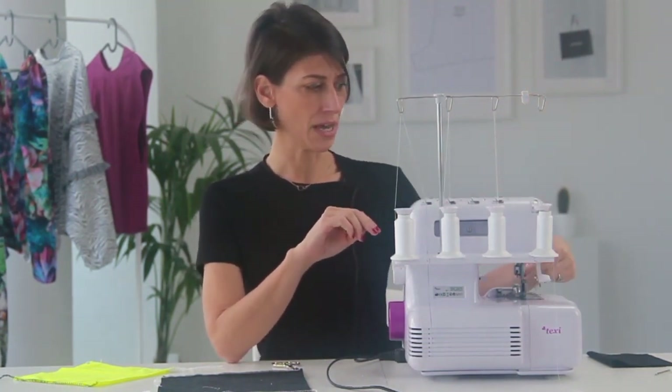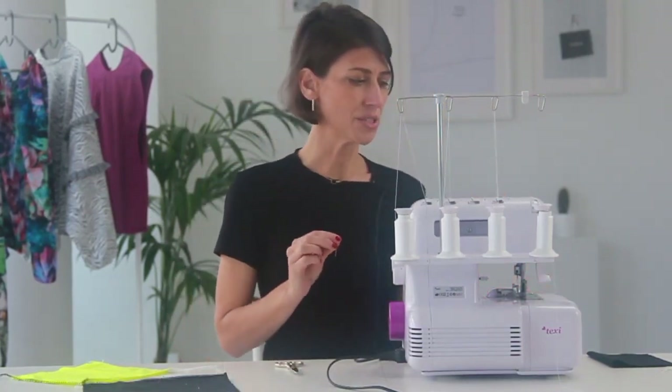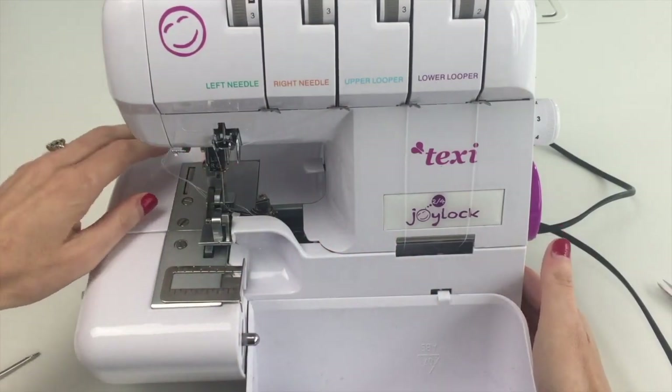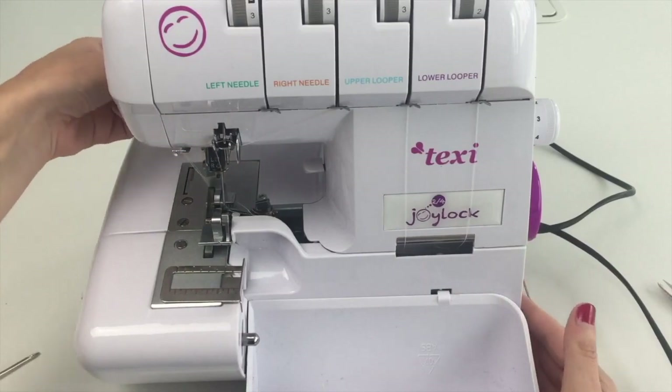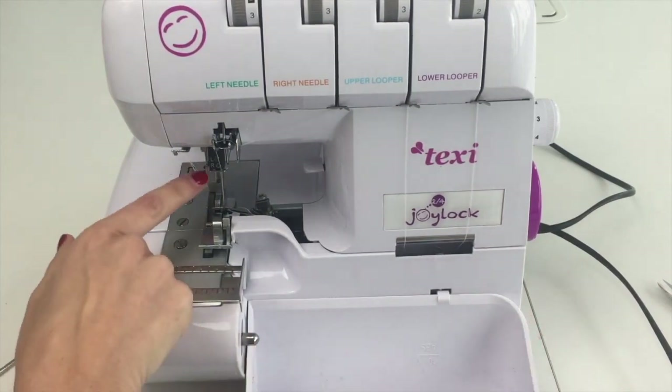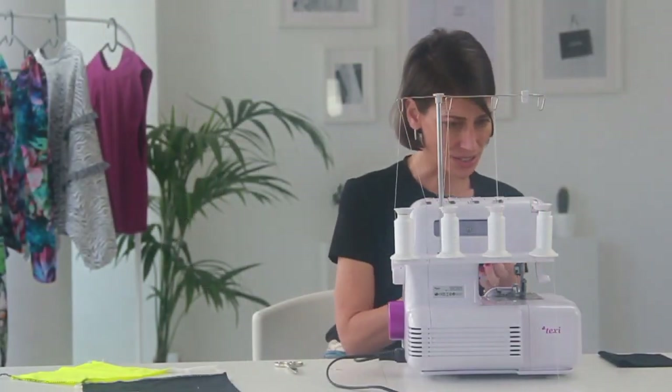I'm going to need to set up my machine by adding another needle so I have both needles, then re-thread that needle, get everything set up to sew, and then we'll sew some tests and I'll show you different things you can use this stitch on. I'll be working with my machine in the off position and with the presser foot down, as changing or adding the additional needle with the presser foot down just gives me more space in that area.